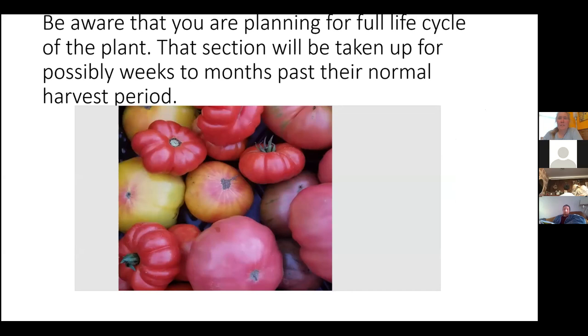Just talking about how long past a normal harvest period: tomatoes are fine — when they're ripe to eat, they're ripe for seed saving. With peppers, you want to save seeds from the mature color — which is going to be red, orange, or yellow depending on the variety. Don't save seeds from green peppers. Hot pepper seeds are really easy to save.